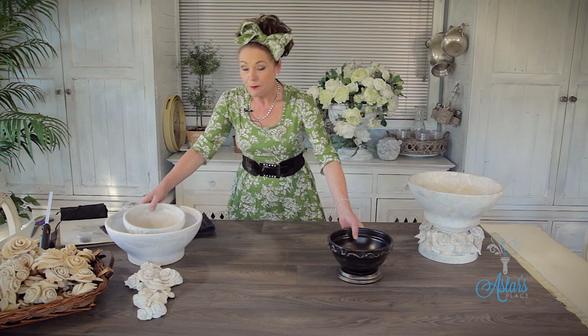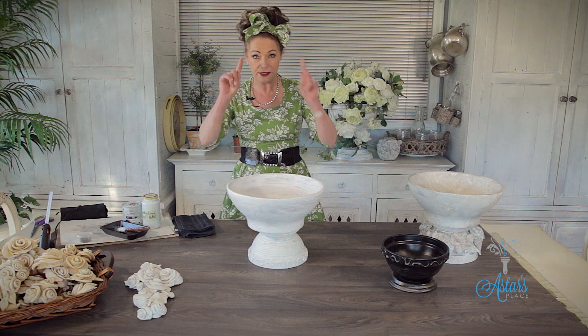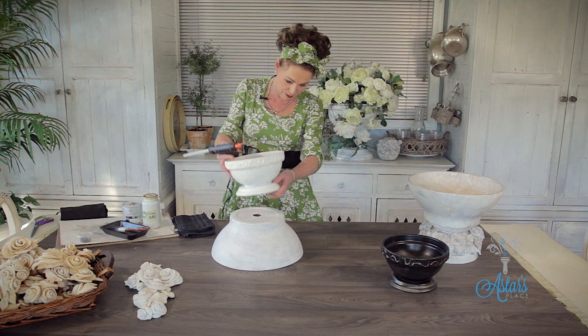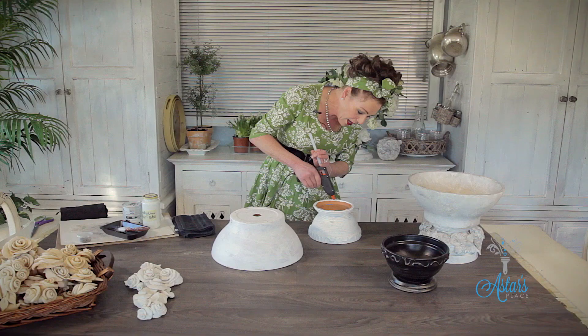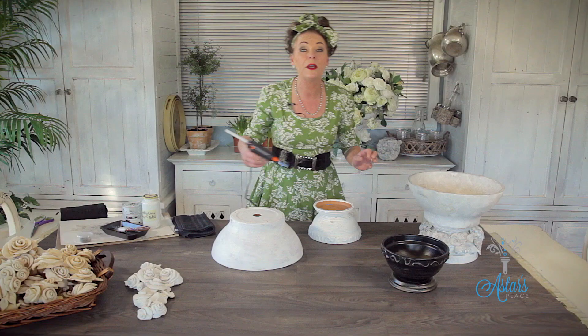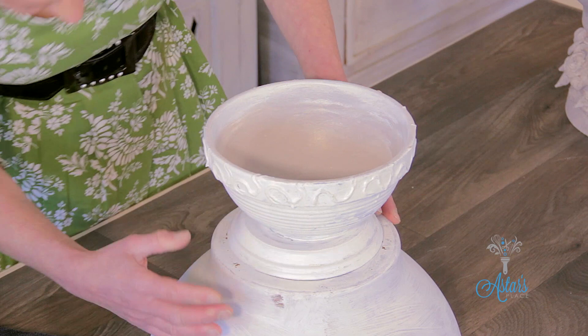Let me show you what you need to do. Turn this over like that, and then we're going to put that on there — so easy. I've already undercoated everything because I thought it was easier at the time. Turn that over, put that there, get the glue, and making sure it's going like that, put lots and lots — you need lots and lots of hot glue for this project — put that all around there. Making sure that goes evenly all around into the centre.